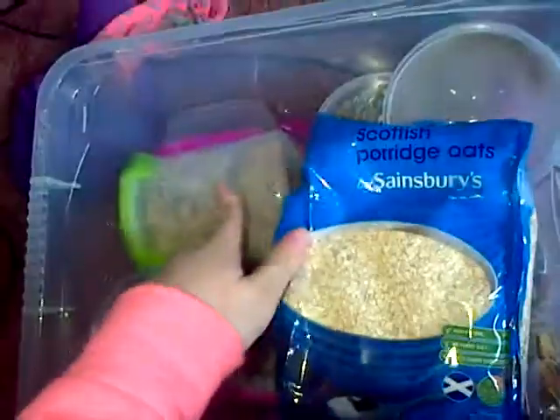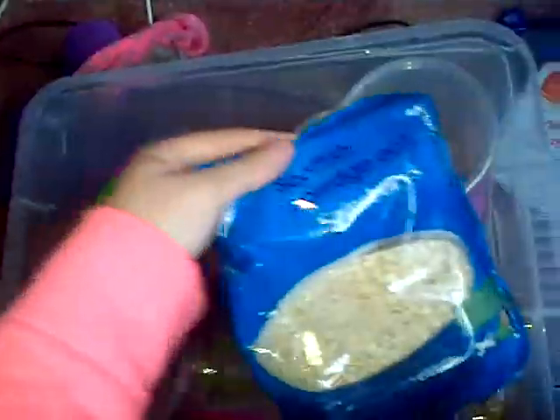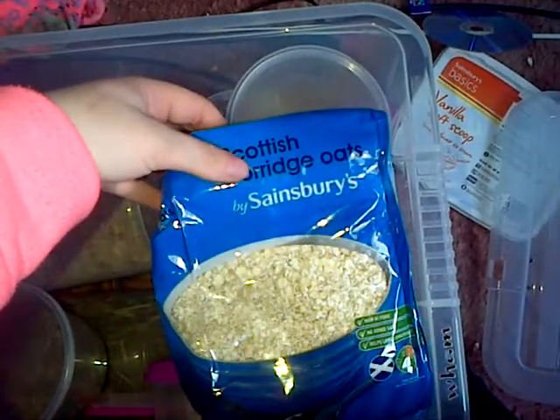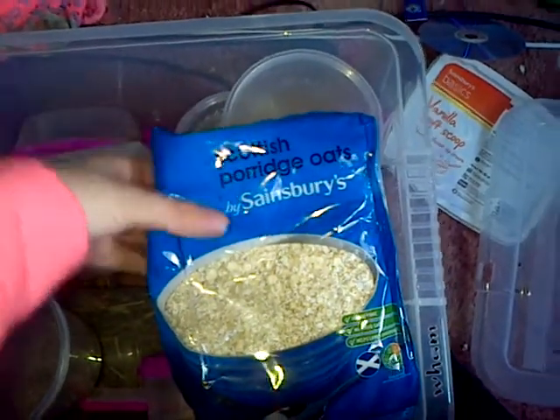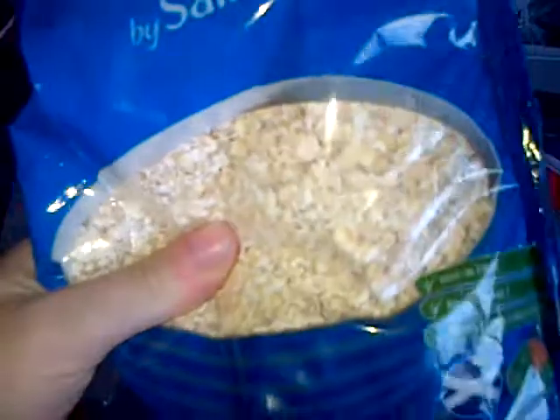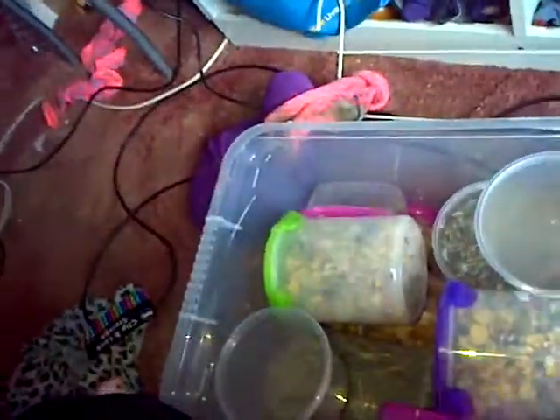First of all, this is a bag of oats which are food. I actually put these into their food because oats prevent wet tail, which is a really good thing to look out for. If you are thinking of getting oats for your pet, you have to make sure it is 100% oats — nothing else.